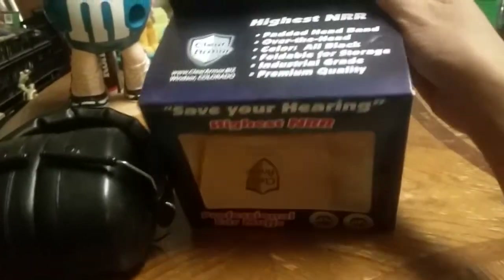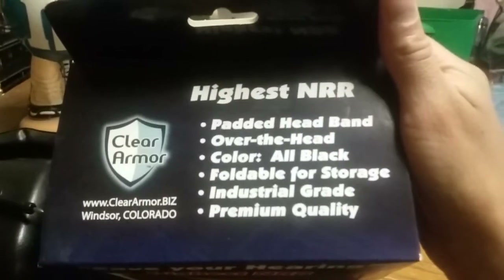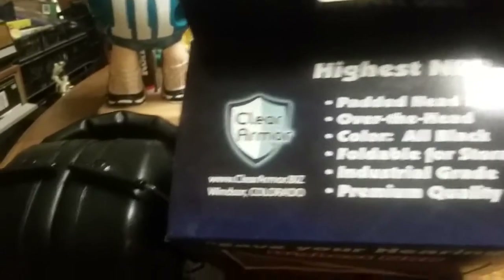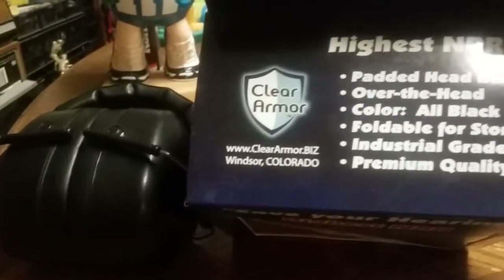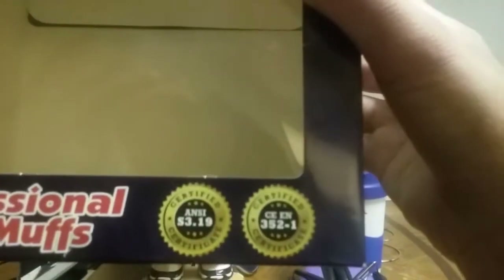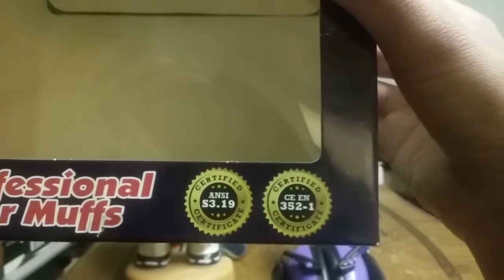This is the pair I got. This is the box they came in — highest NRR rating, padded headband, overhead headband, completely black, foldable for storage, industrial grade, premium quality. There's a little paper inside that says 'thank you' on one side, and 'professional grade earmuffs' on the other. Let me see if I can focus the camera — this is the decibel chart.